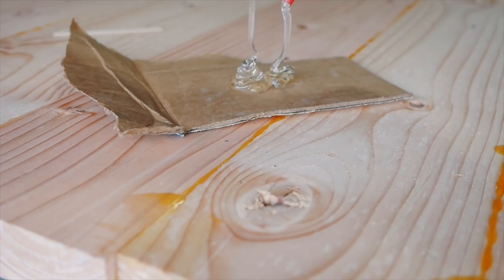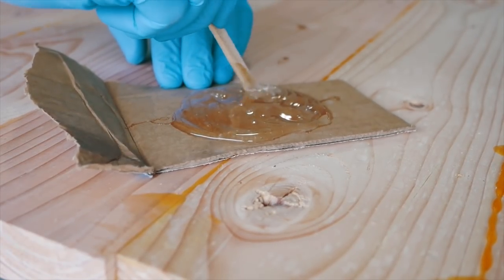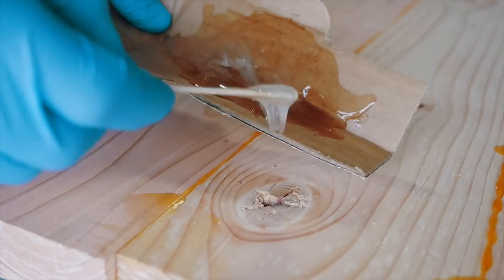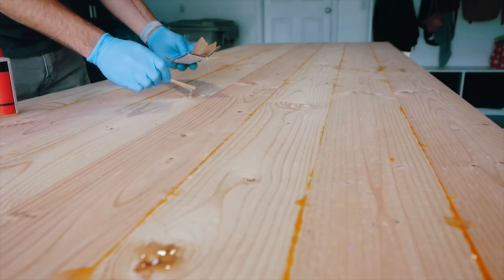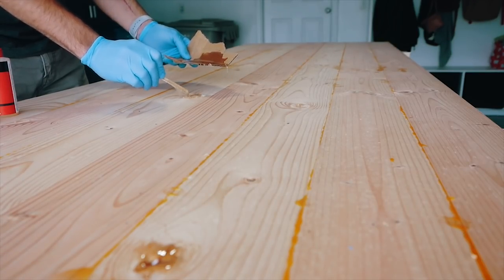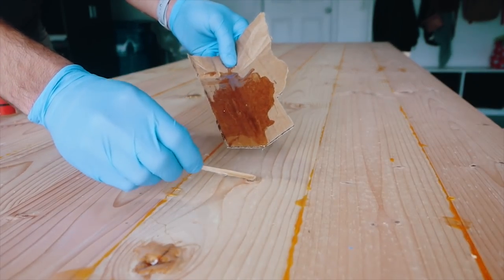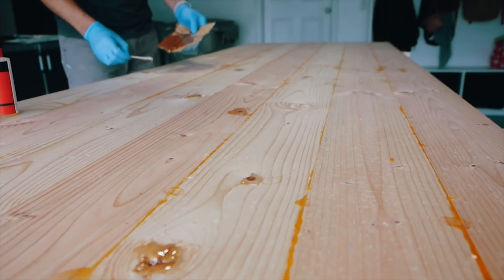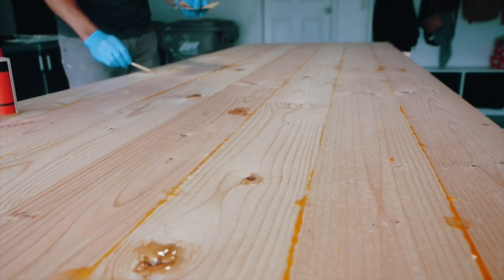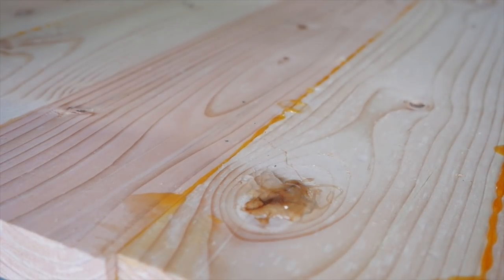The next day I removed all the clamps from our tabletop and decided to start filling all the knots found on the Douglas fir wood species. I picked up this five-minute epoxy, mixed it up, and poured it into each individual knot — and sometimes any imperfections left from the planer would get a little bit of epoxy as well. Even though they call it five-minute epoxy, I'd give it at least an hour or two to dry, mostly because you don't want it to gunk up your 80 and 120 grit sandpaper. Let it get nice and hard so it's easy to sand.